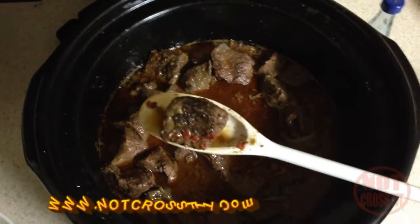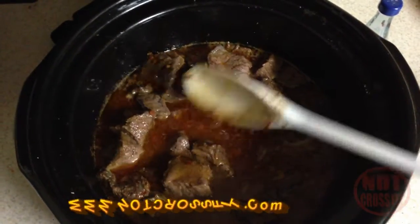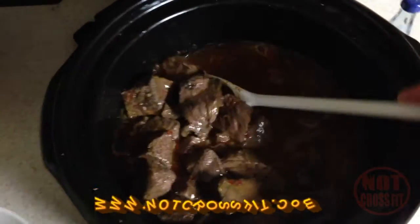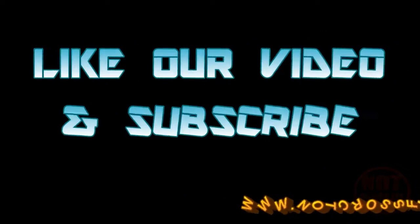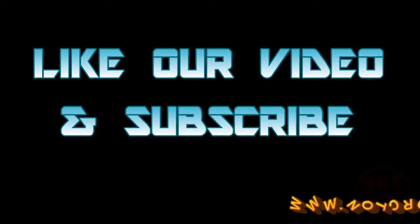If you like what you see, like the video, subscribe to the channel, tell your friends, tell your family, and tell your co-workers. Not CrossFit — peace, you're welcome.